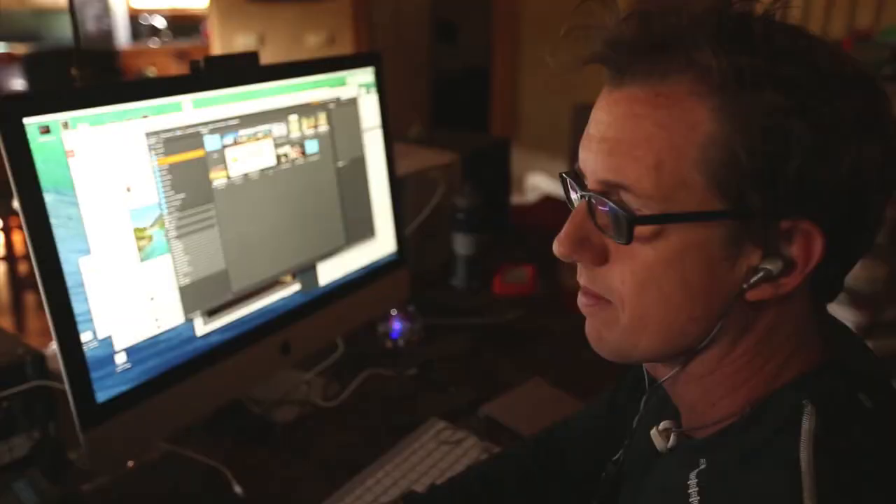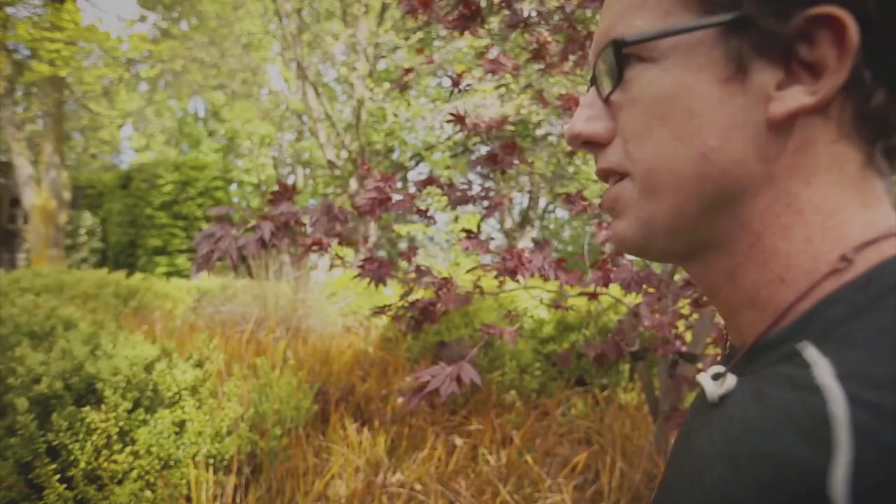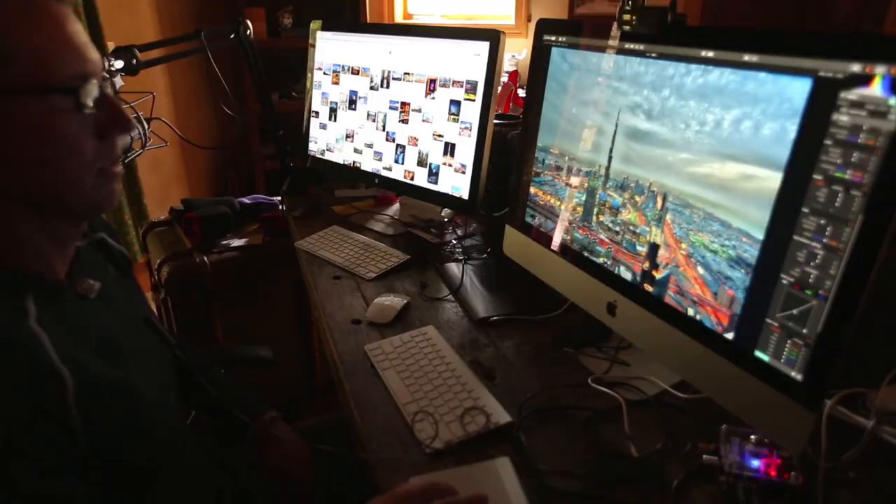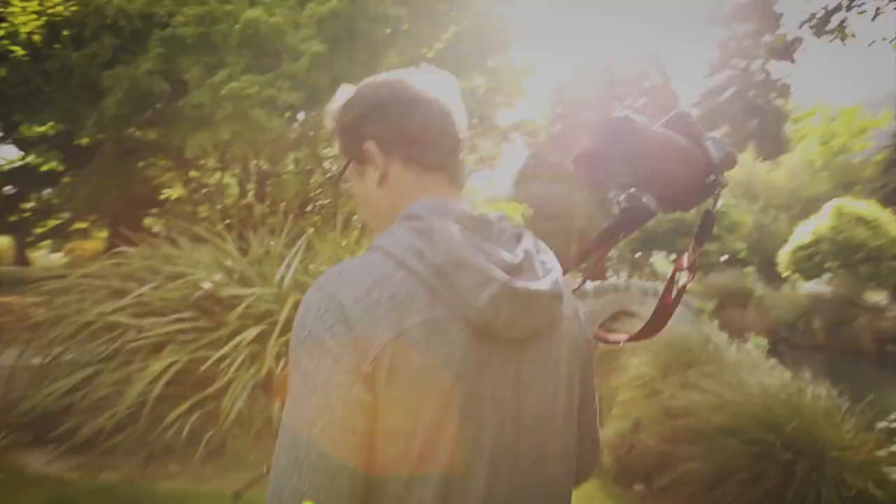That started me on this 10-year quest to try to find the ultimate software. Like a lot of you, I've tried every conceivable piece of software out there for HDR, and I've always found them all a little bit lacking in some way. So now I've actually built my own and it's super exciting — it's called Aurora HDR and we partnered up with MacFun. Out here in the cottage, I've been working on it for the past year and it is unbelievable.